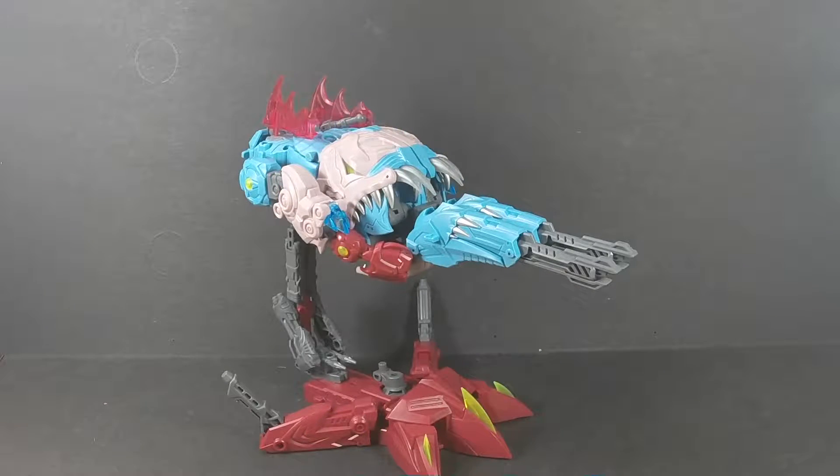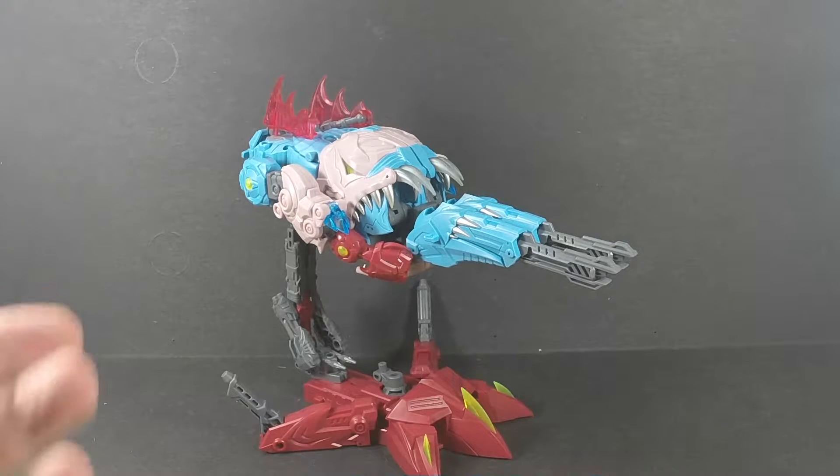What's going on everybody, SLB coming at you with a video update. I didn't get around to this when I first reviewed TFC Toys Big Bite, but I figured I'd give you an update on this because I just got Cyberjaw. I'm working on the review right now, just letting you take a look and see what Big Bite looks like in weapon mode.